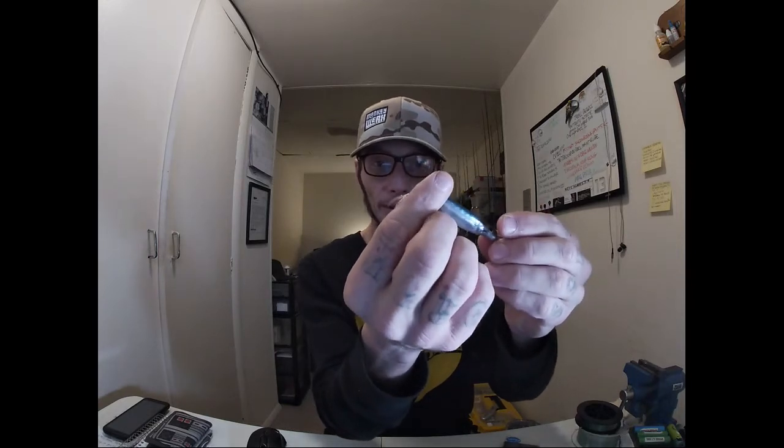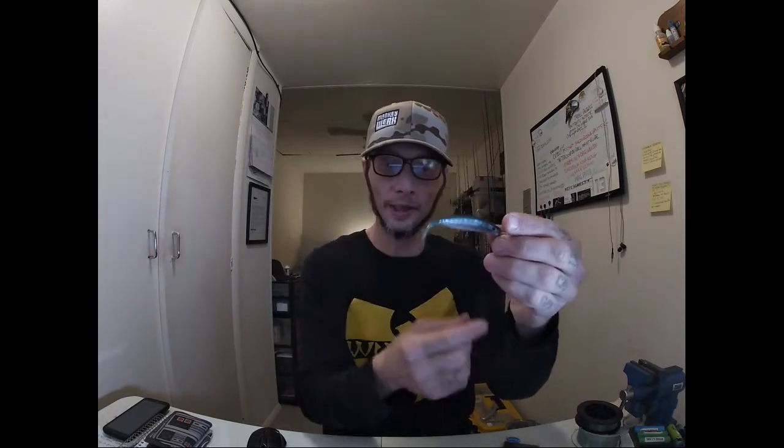I choose to throw anatomically correct soft plastics when throwing scrounger heads - that's my preference. It's not that a fish is going to swim up, see a Zoom fluke with the tail pointed wrong and bail. They'll probably bite it if it's a scrounger bite. But sometimes it's that little minutia that's the difference between getting a bite or not, and I choose to try to capitalize and be as efficient as I can on the water.